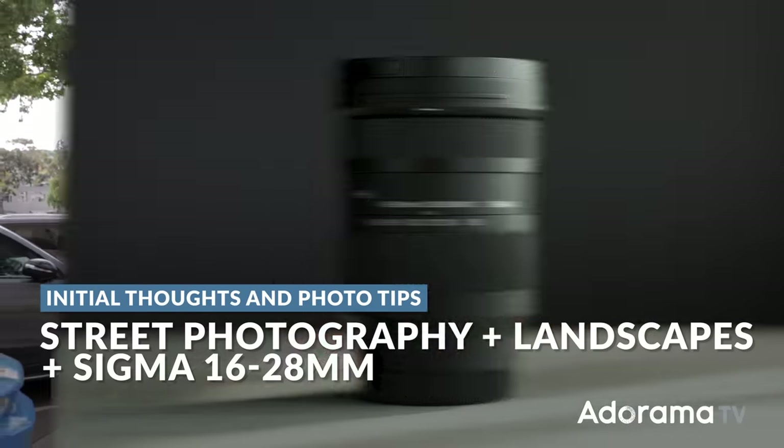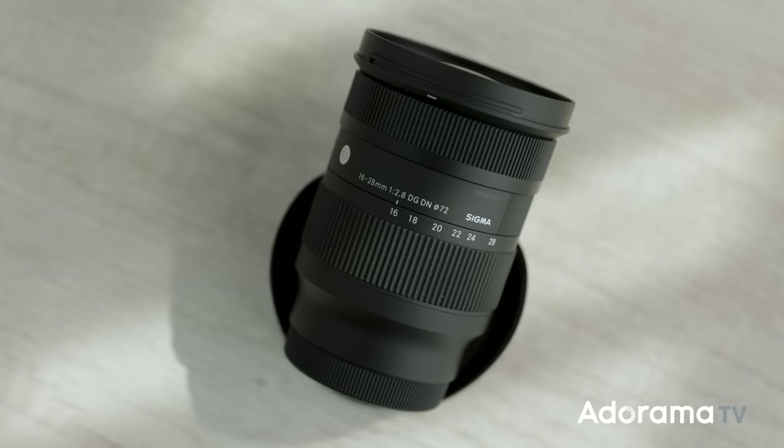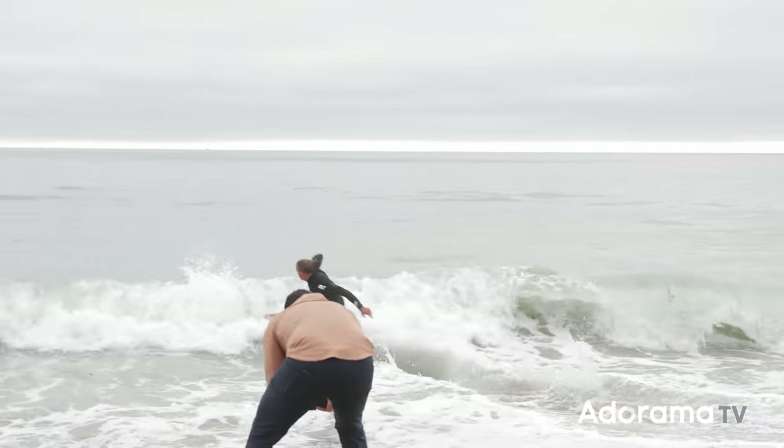We just got our hands on the brand new Sigma 16-28mm wide-angle zoom lens. In this video, we're going to walk through Laguna Beach downtown, do some street photography, I'll give you some tips along the way, and tell you what I think about it.